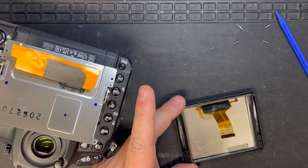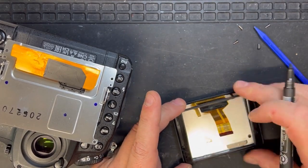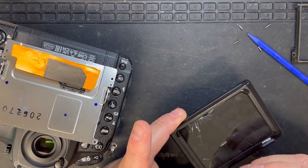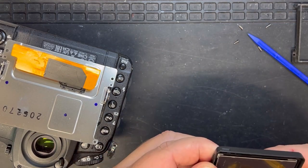There's a little mid frame — what I'll do is mark it with a felt tip pen so I can keep all the orientations correct, because I don't know exactly how it goes back together. I'm going to try and separate the LCD from this bezel.